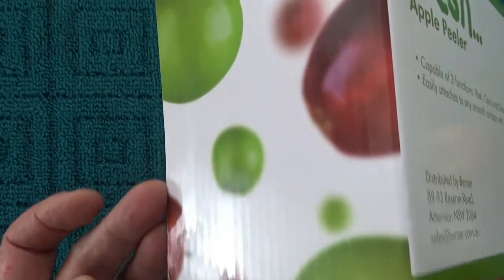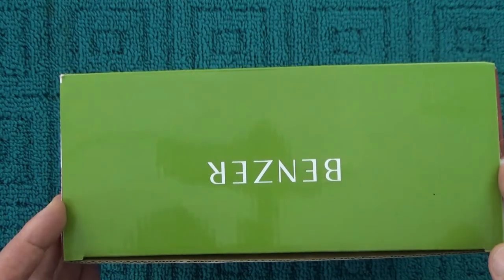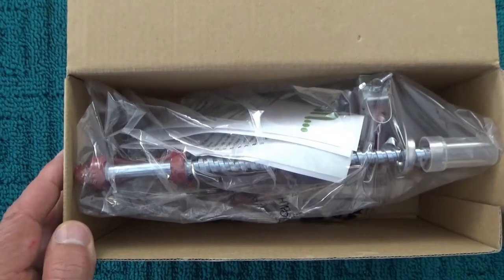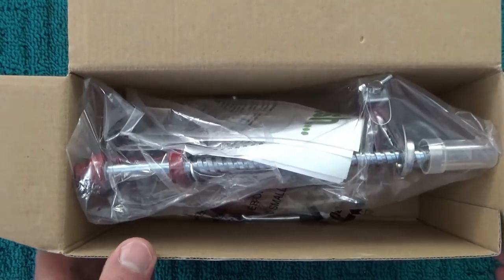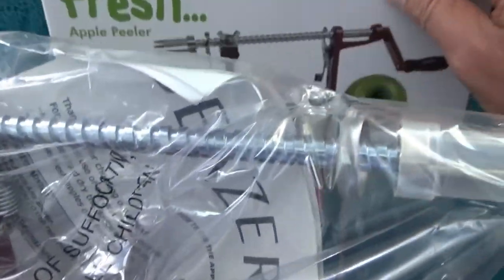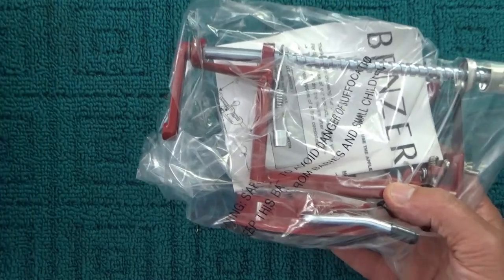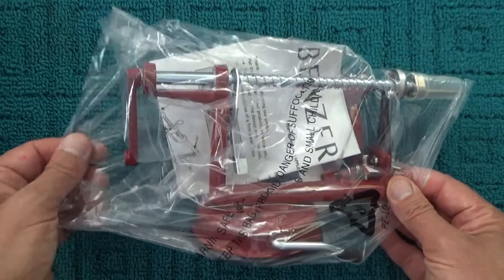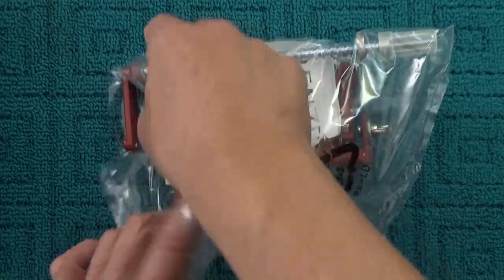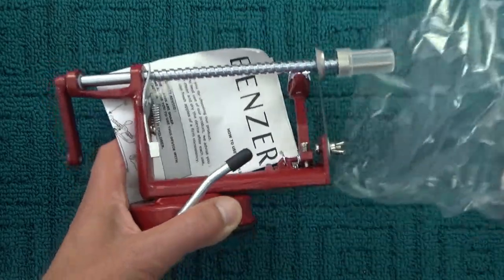There are pictures of apples on both ends of the box. Without further ado, I'll pop open the box and see what's inside. It's still in the plastic — the box has had a bit of a knock around. That is a Benzer apple peeler. I'll move the box out of the way. Still in the plastic container — there we go. Just a plastic bag, not a sealed bag.